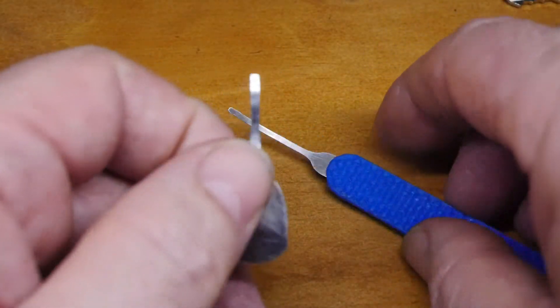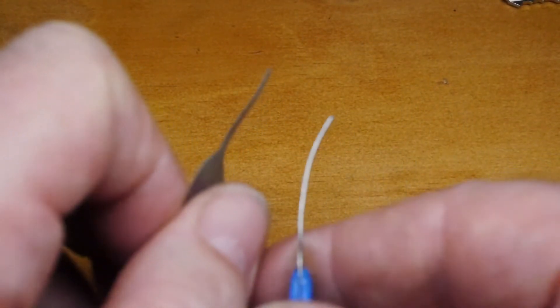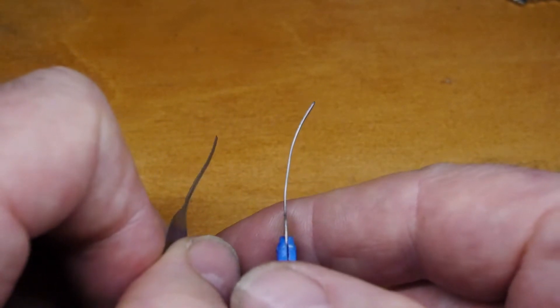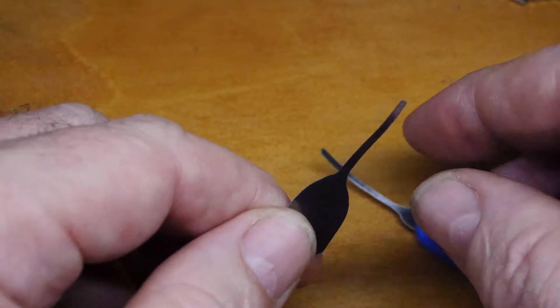If we have a closer look at them, we have one very thin and one thick — 0.15 of a millimetre and 0.3 of a millimetre. Let's get this lock in the vise and we'll see how we do it.